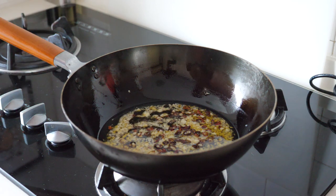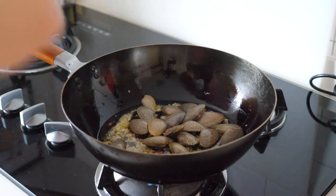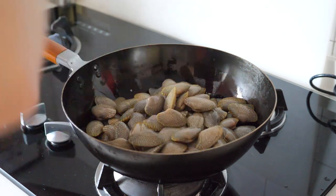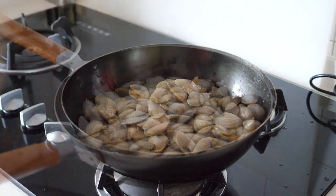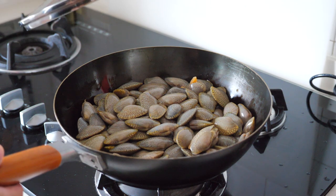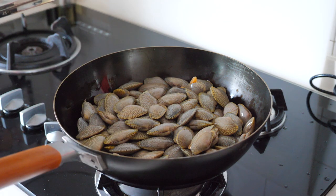Now we will put in the clams. After we put in the clams, you are going to use a lid to cover it so it will have a steaming effect. We will do this for about 3 to 5 minutes.